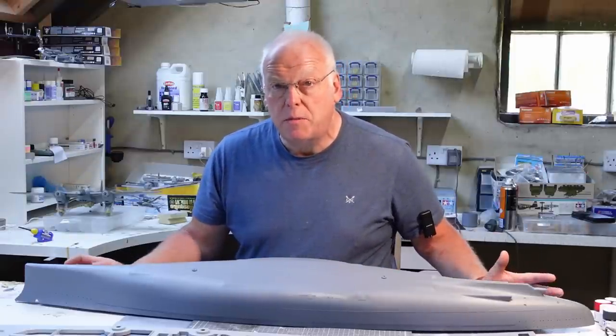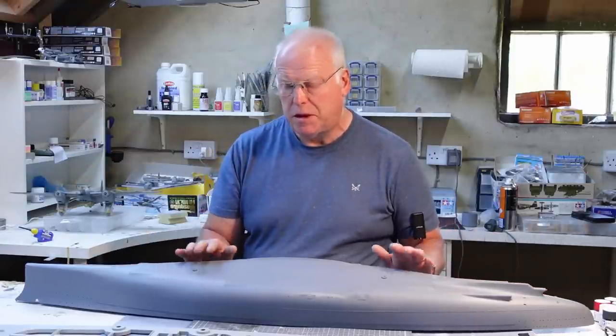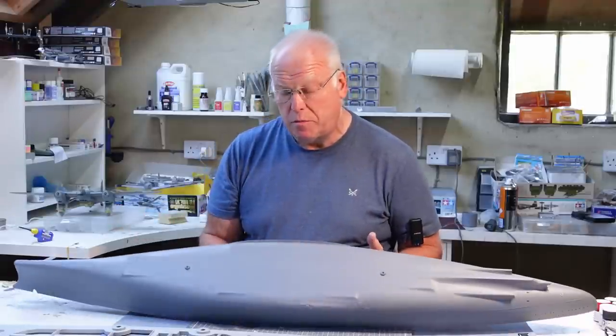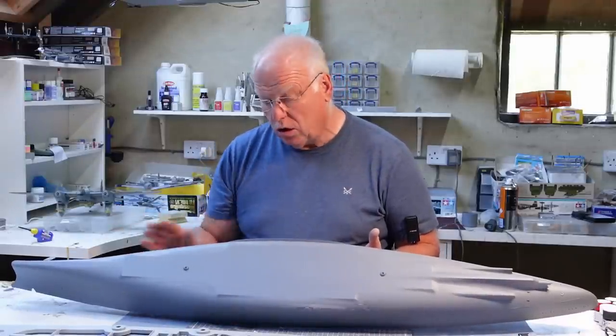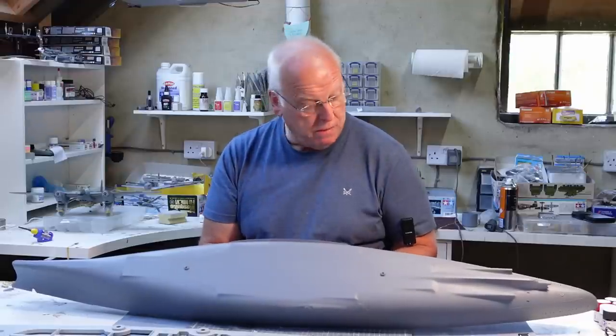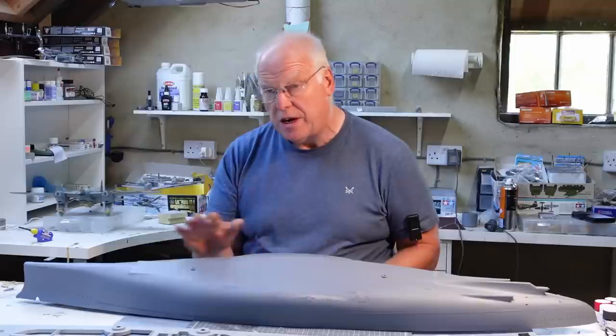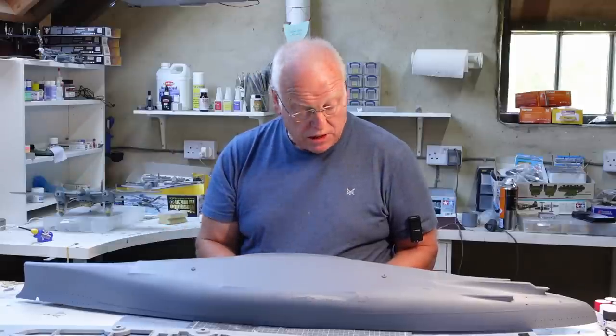Hello everybody, welcome back. This is part four now of the Trumpeter Bismarck build, the 1/200 scale kit. For the last couple of episodes I've been building the hull and getting the modifications done that I explained in the previous two episodes. They're all finished now, and I'm happy with how they've turned out.